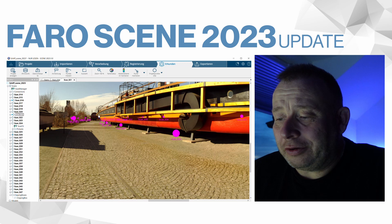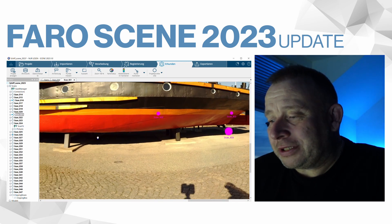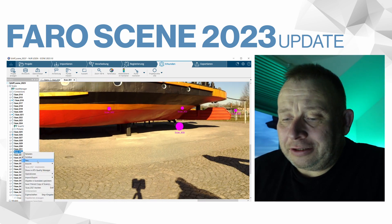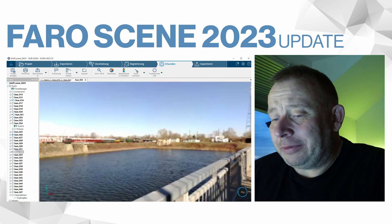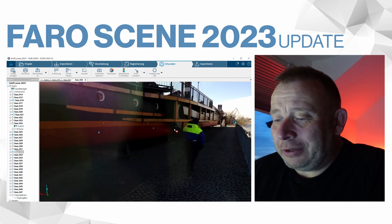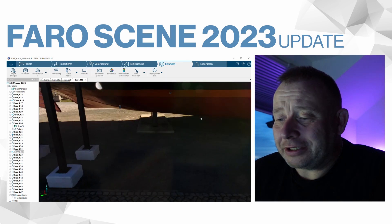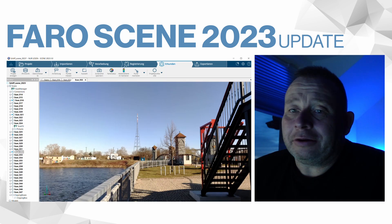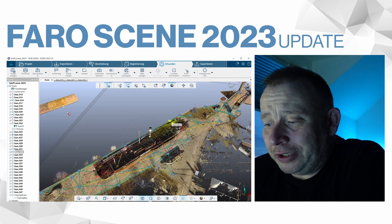I have some scans at higher positions and some below the ship, then on both sides. Especially on the other side — for those two scans I didn't use any target points because I didn't have enough time, and I hadn't checked them thoroughly. You can see it's not the best area for cloud-to-cloud registration, because some points are very far away and have very similar shapes.